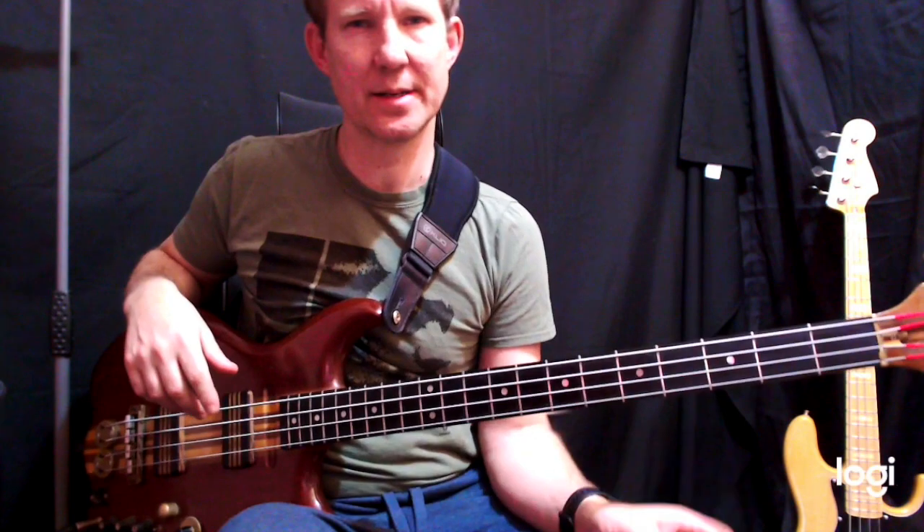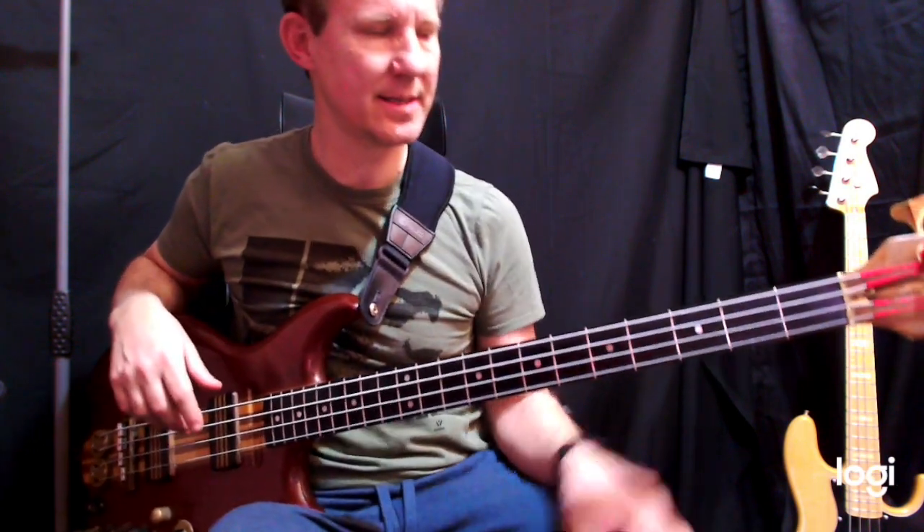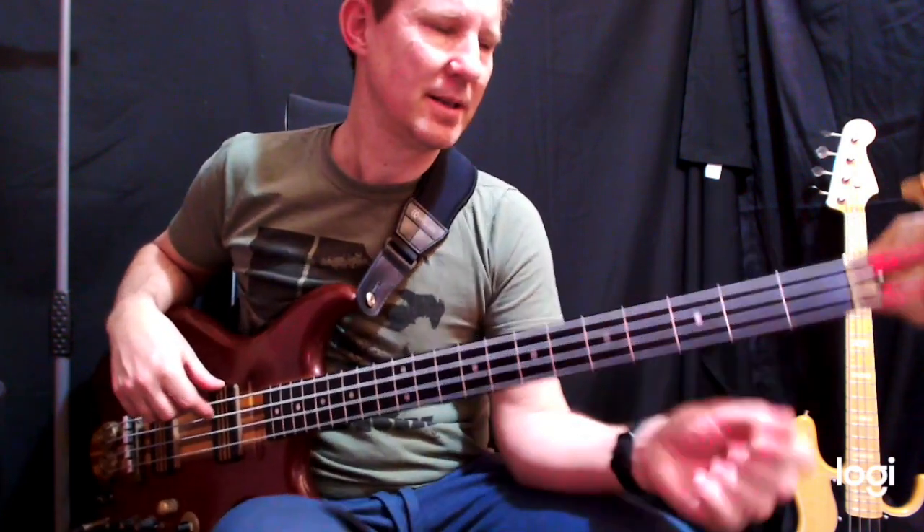I've had a request for this one — Level 42, 'My Independence Day.' So let's just break this down.